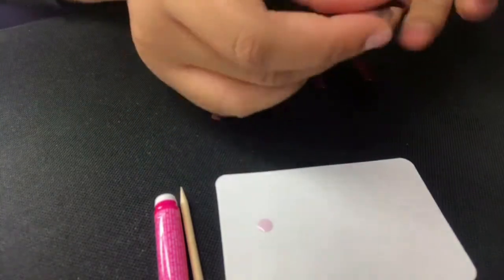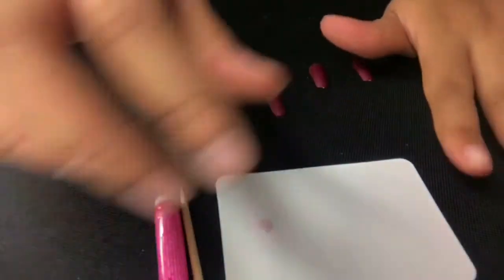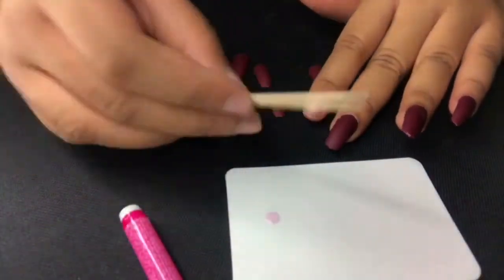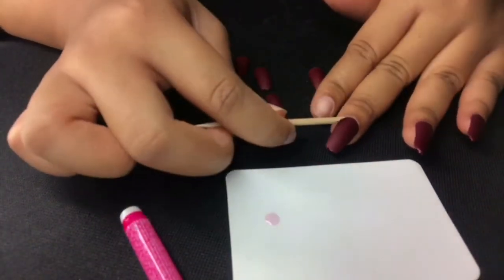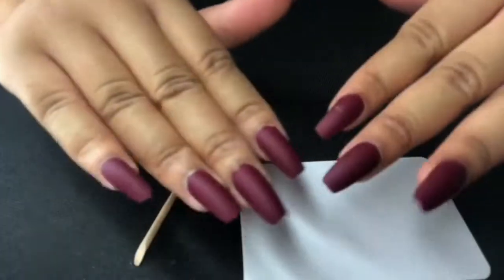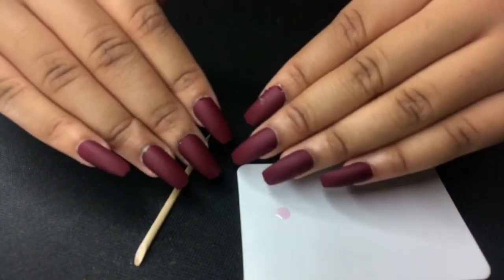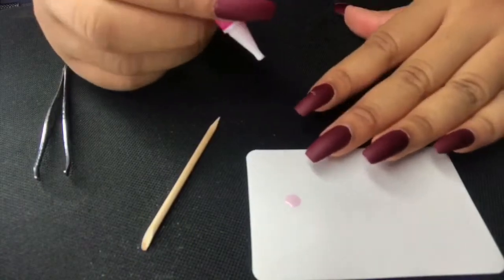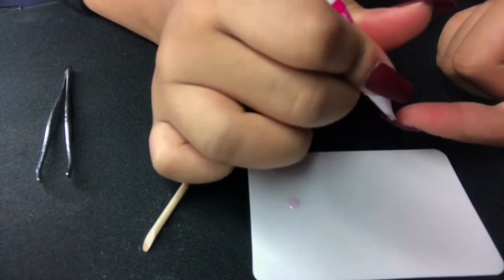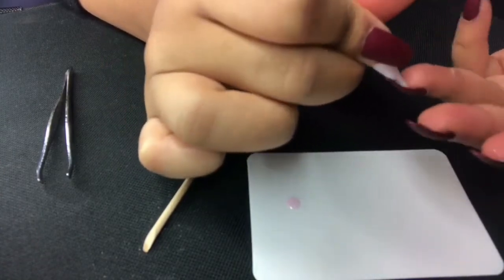So if you get a little bit of excess glue around your cuticle, you could just clean that up with the stick that they give you. Now that my nails are on and popping, I'm just going to reinforce them, because the thing about press-ons is that they tend to pop off. So the more glue that you put on, the more it will stick — but you don't want to put an excessive amount on because that can mess up your skin.